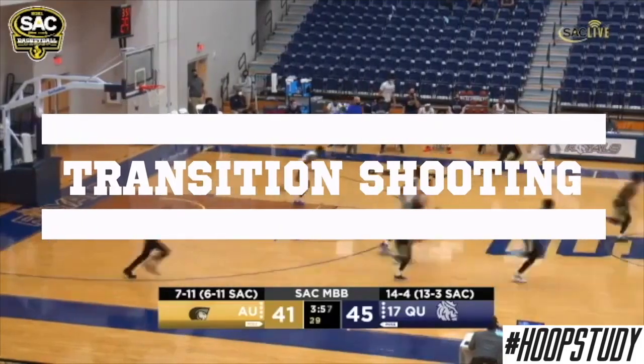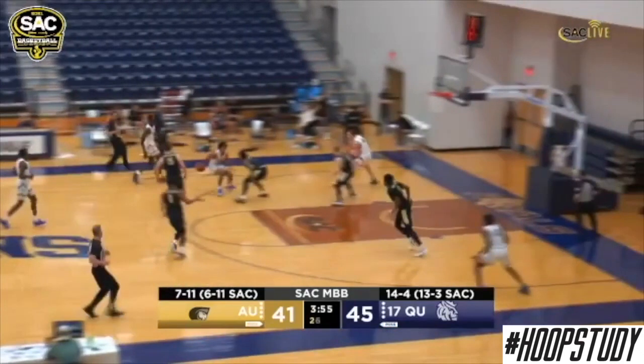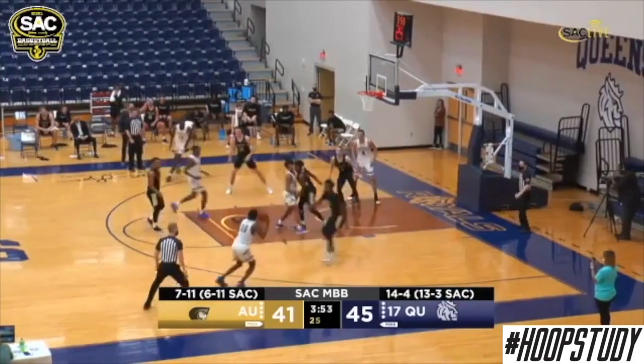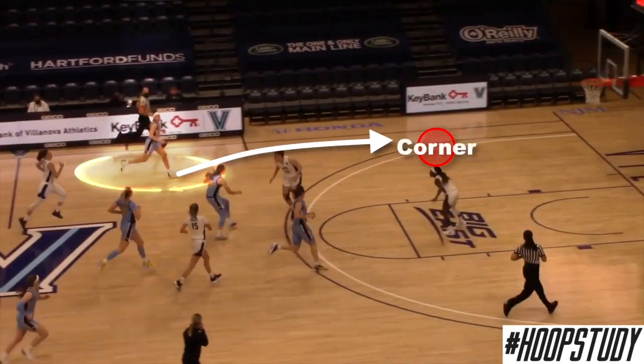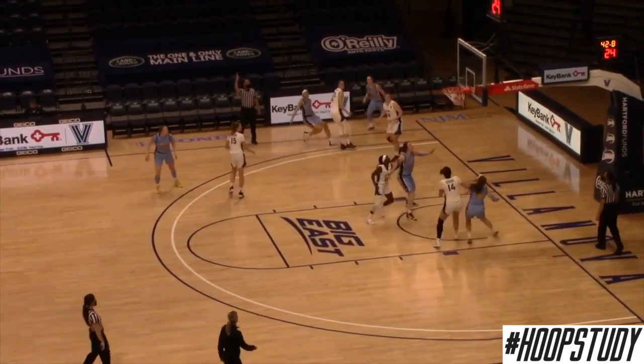For transition shooting, shooters are going to run to one of seven major spots — the corner, wing, slot, and top. In this specific clip, we're going to focus on the man who ran down to the corner and then shakes up to the wing. It's important to understand that while you are moving on the court, you should not stand stationary, even in transition. In our next clip, we see an individual on the wing run down to the corner, drifting with the basketball, and gets a shot up.